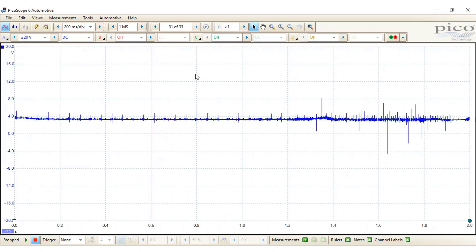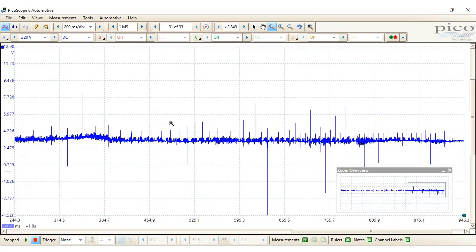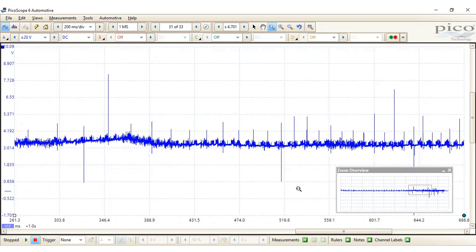One of the benefits of the PicoScope software is that we can zoom in and you can still get lots and lots of detail from that. We can see the activation there and we can see the fact that the sensor has shifted its position. We've got a rough peak of about 4 volts there.